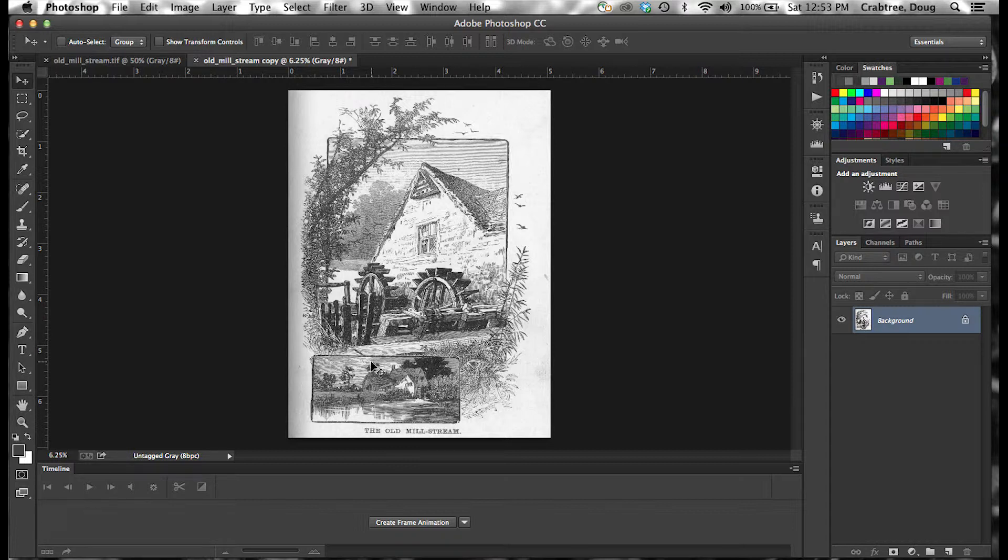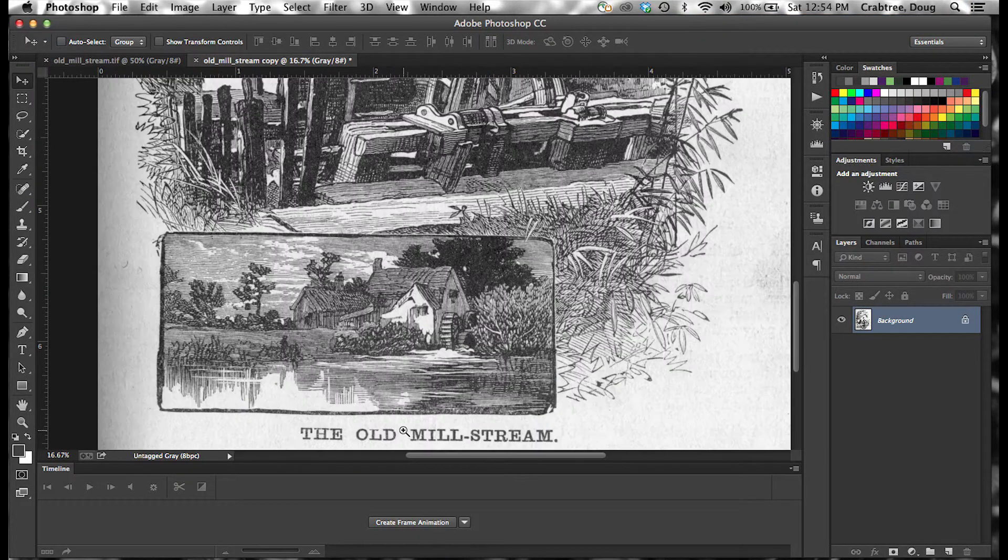The very first thing I want to do is straighten this image out, because when I put the antique book in the scanner I didn't quite get it totally straight. If you look down here you'll see it's not quite straight. This type I'm assuming was locked up in the old letterpress chase as perfectly horizontal, and I didn't get it scanned that way — you can see it's tilted a little bit.